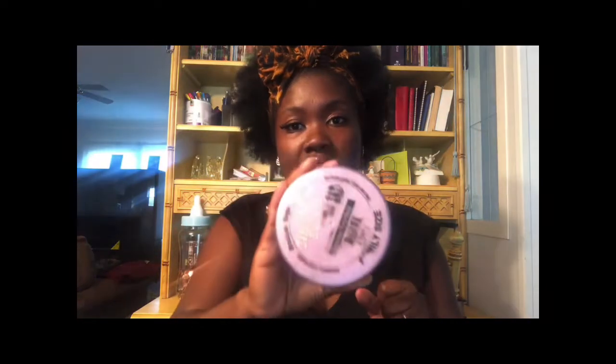However, I did notice that if I use it today and want to touch up tomorrow, this one is usually still on my edges but I may have a few flyaways. By the end of the next day it does build up pretty bad like paste, but you can just get this brush, wet it, go around, and it'll smooth right back in place just like nothing ever happened.